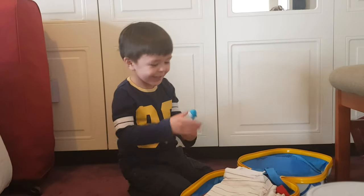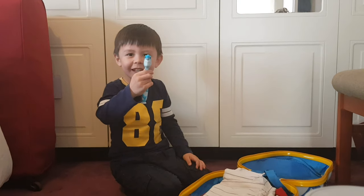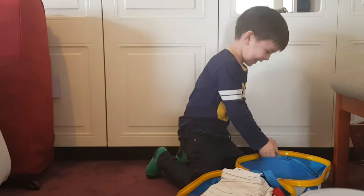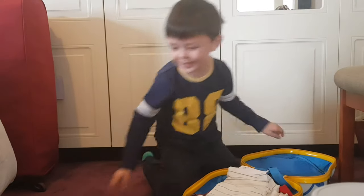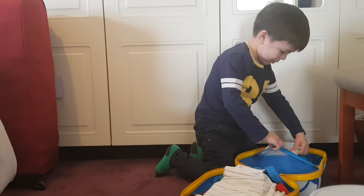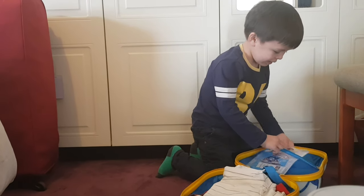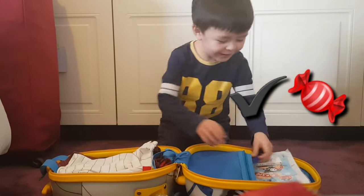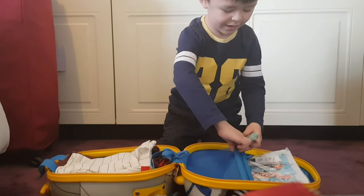Now we need a toothbrush — his name is Sammy the Shark! We need a toothbrush and some colouring to do on the airplane, we'll put that in there. And the Dino Maker with the sleeves, and we'll put that in there.